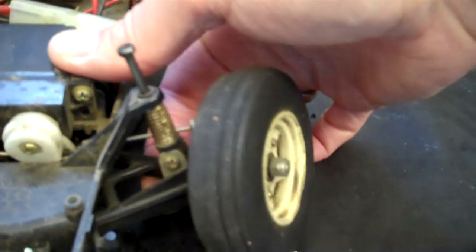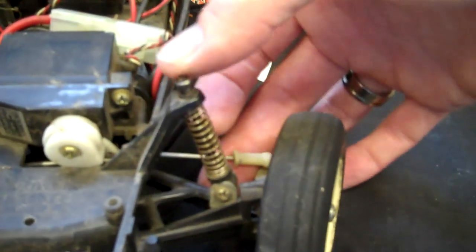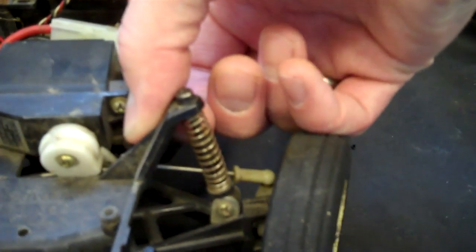This is the standard Grasshopper — I think the shocks are the same on the Grasshopper II as well. You can see it's very basic; this Grasshopper is rather tired and in need of a strip and rebuild. Here you can see a very basic coil-sprung shock at the front, with a simple bracket at the bottom, and the main shaft of the shock goes through the top arm of the shock tower at the front.